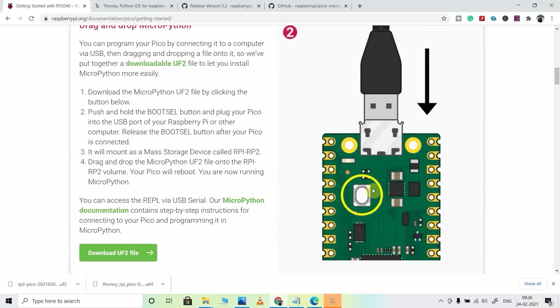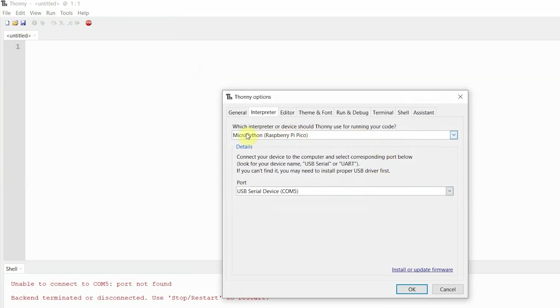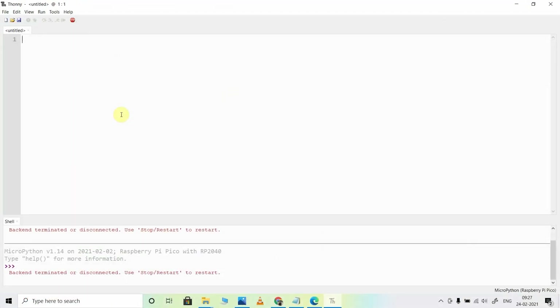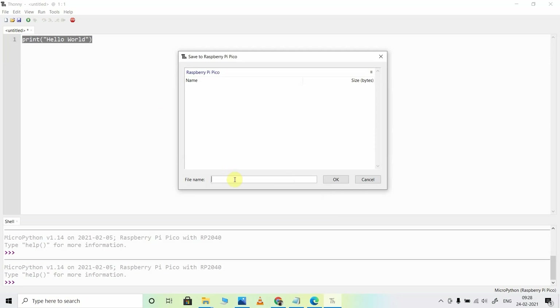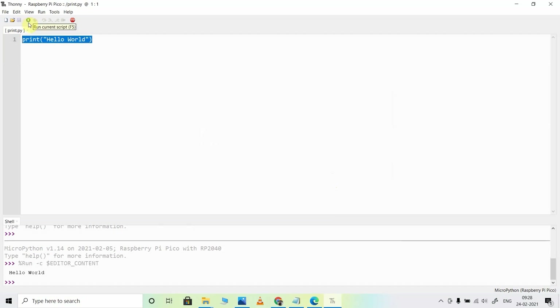Then go to Run > Select Interpreter, and here select MicroPython (Raspberry Pi Pico), and select the correct port, then click OK. Now I will check whether MicroPython is working on our Raspberry Pi Pico board. I will print a line to the terminal, then save it to our Raspberry Pi Pico board and select Raspberry Pi Pico. You can give any name — let me give print.py. Click OK, and now to execute it, click on the green icon. You can see 'Hello World' is printed, so MicroPython installed successfully.